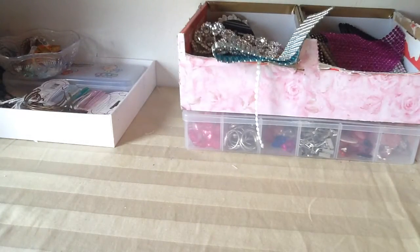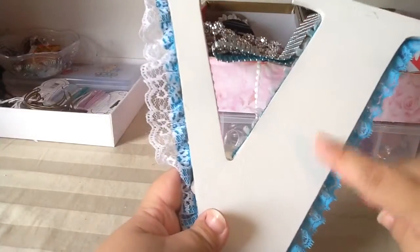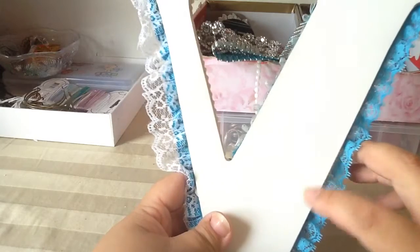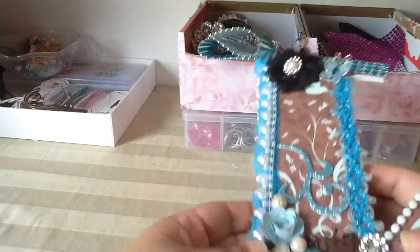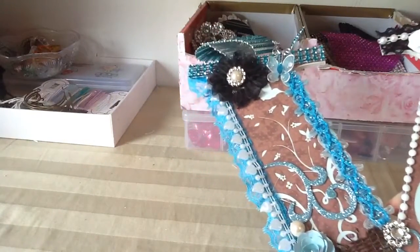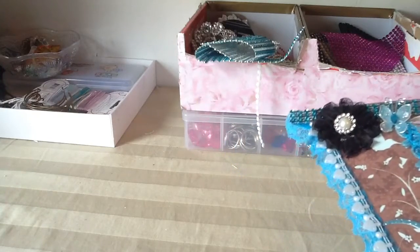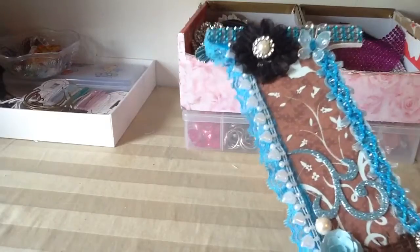I had purchased these wooden letters and they were just wood color. I spray painted them white — the back and the front — and then I just covered the front with paper. This paper came from the DCWV Garden Party stack.